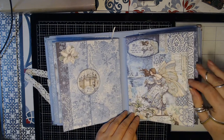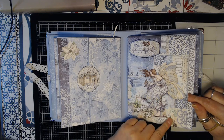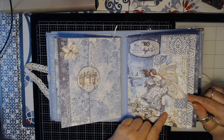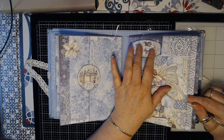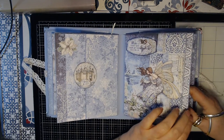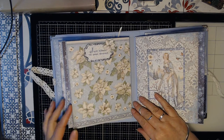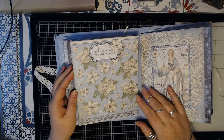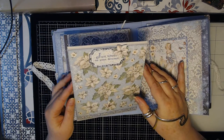This one is very plain, because I love this page so much I couldn't put anything on it. So just a little chipboard ornament. Then we got here some chipboard on it and a fussy cut flower.